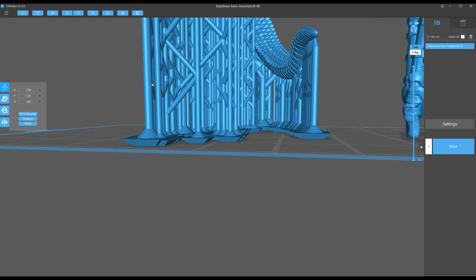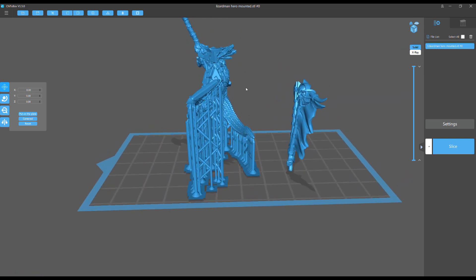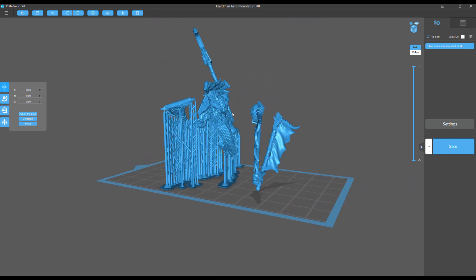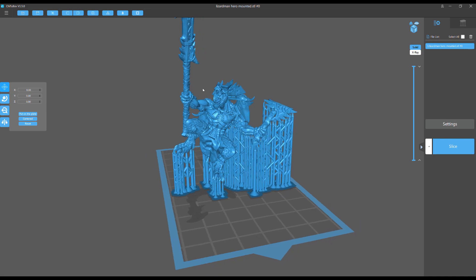I realized why I had three failures in a row after printing a hundred prints without any failures — it's because this model that I loaded back in as an STL was not touching the build plate. This might have happened to a bunch of you, and maybe people never even realized what happened at all.